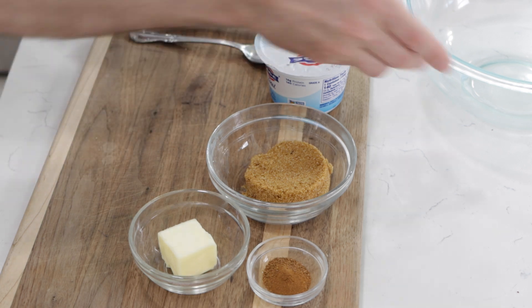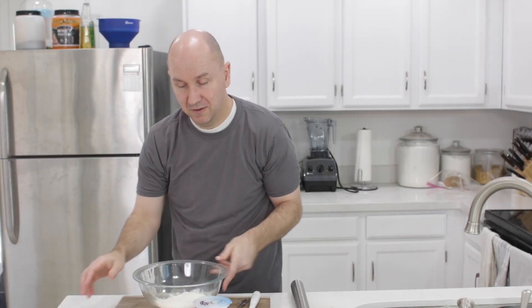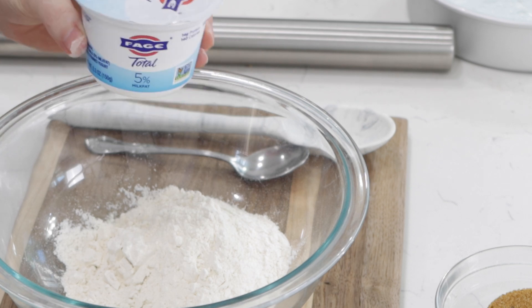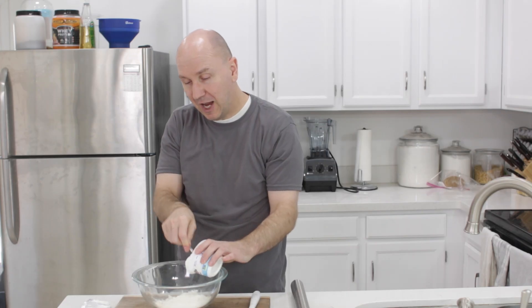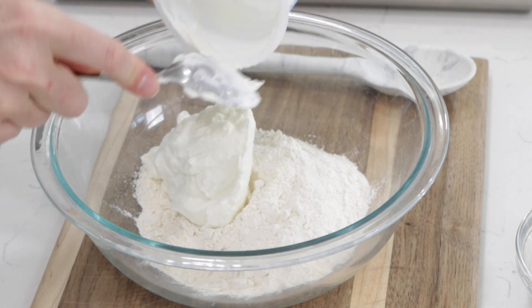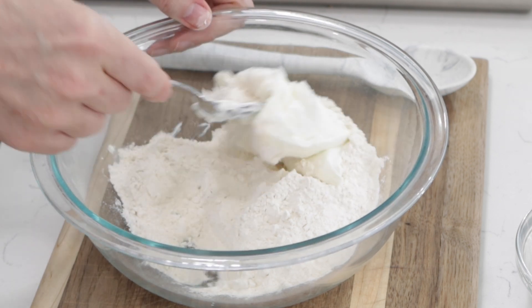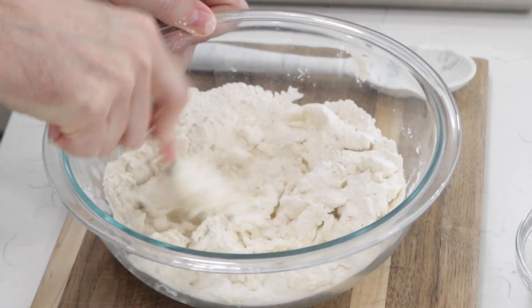I'm going to begin with one cup or one hundred and twenty grams of self-rising flour, and I'm going to put that in this medium bowl. Then I have five point three ounces or one hundred and fifty grams of plain Greek yogurt, and that's all we need. If you can't get plain Greek yogurt, you can also use sour cream. Preheat the oven to three hundred and seventy-five degrees Fahrenheit or one ninety Celsius.